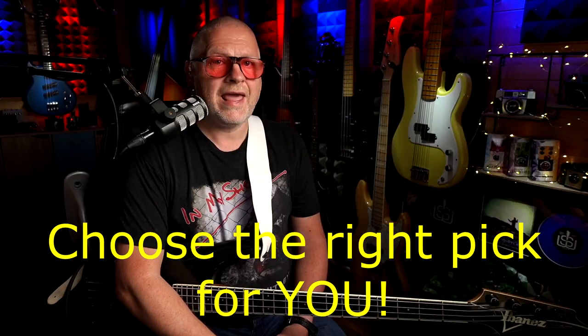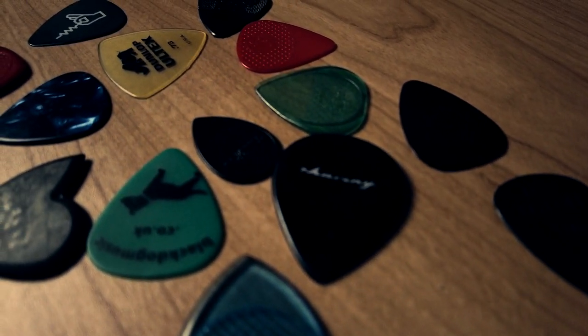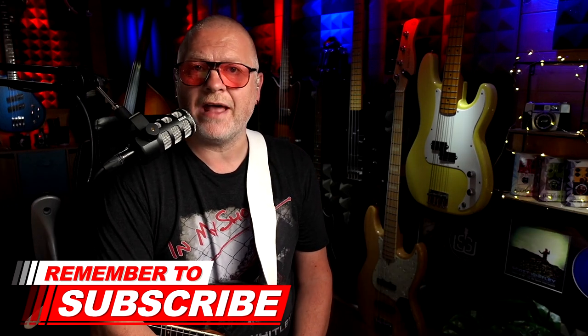Tip number one: choose the pick that's right for you. Picks, also known as plectrums, come in various shapes, sizes, and thicknesses, and in a variety of different materials. It's surprising how much these variables affect the tone of your bass and how different one pick feels to play with compared to the next. To get started, just use what you have on hand. But as picks are usually relatively inexpensive, I encourage you to experiment and see what works well for you.